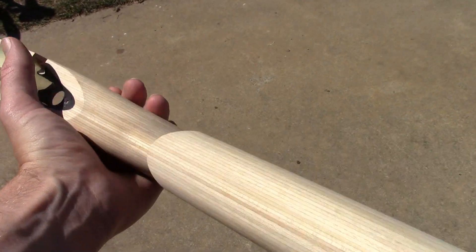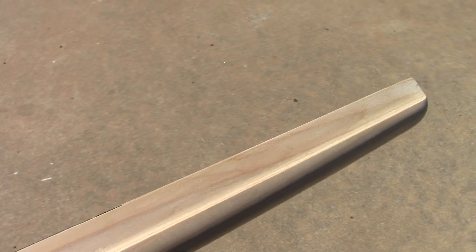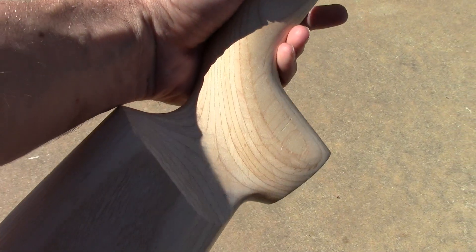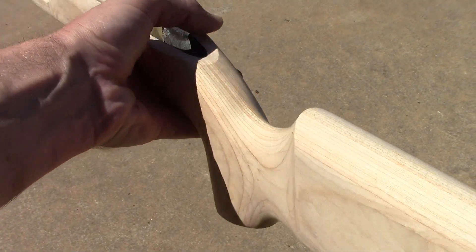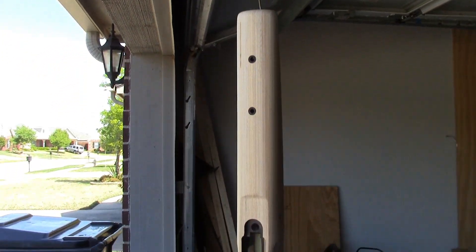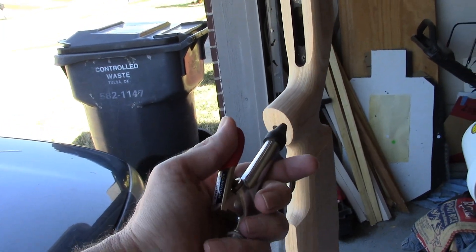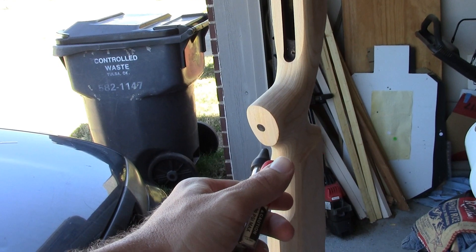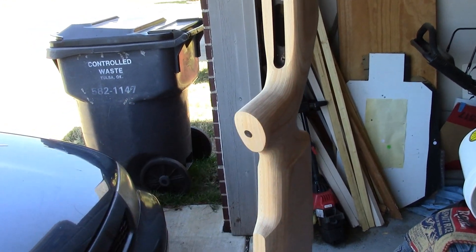I've gone over this even up to 600 grit sandpaper and this thing is super fine, really smooth — it feels fantastic. I'll get more into the final shape after I finish it off. The stock is just hanging here from a wire. I used an air compressor to blast away any remnants of sawdust from the nooks and crannies, and now it's time for that first coat of polyurethane.